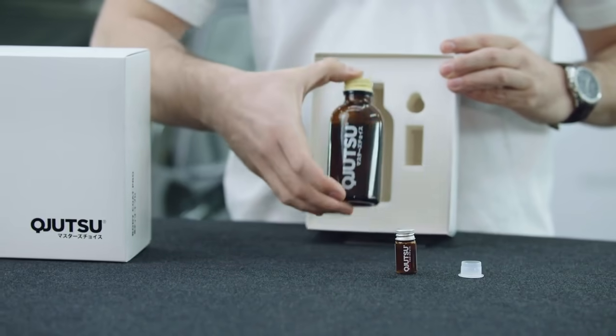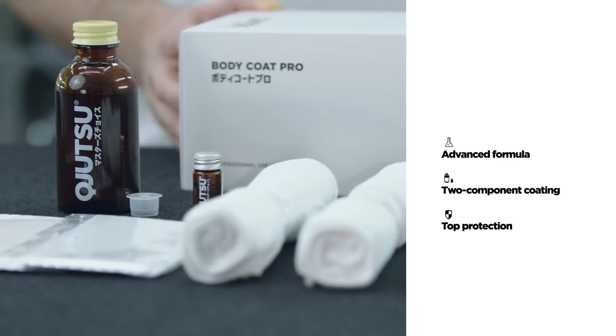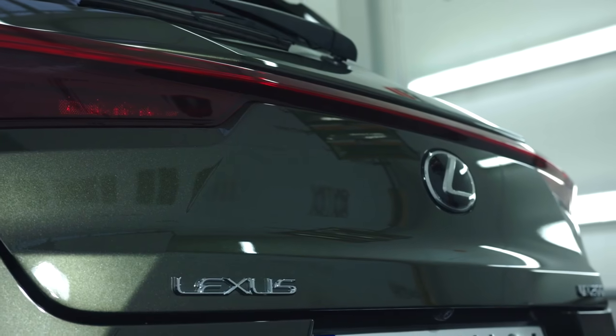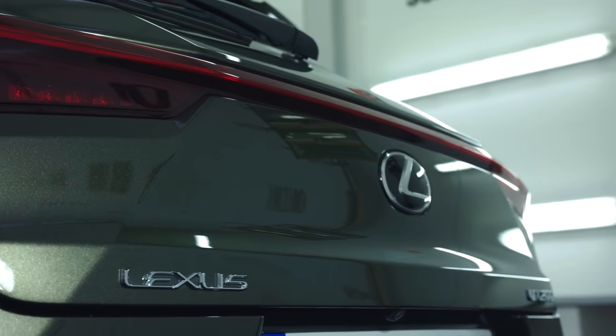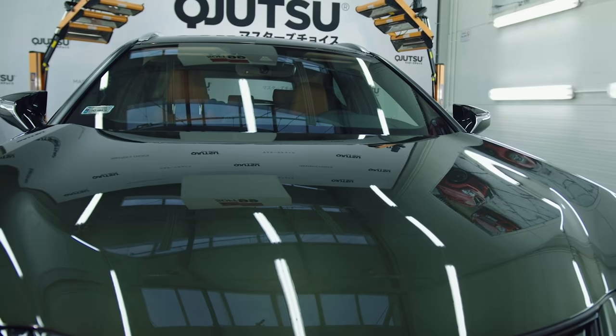Body Coat Pro is an advanced two-component coating for all of those who desire uncompromised durability and protection of the paintwork. Thanks to its formula, it perfectly improves the look, giving it a unique glass-like effect and color depth.